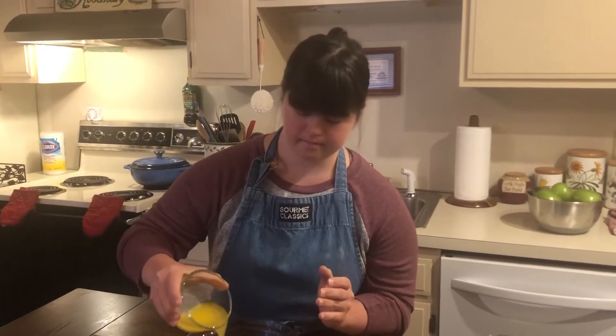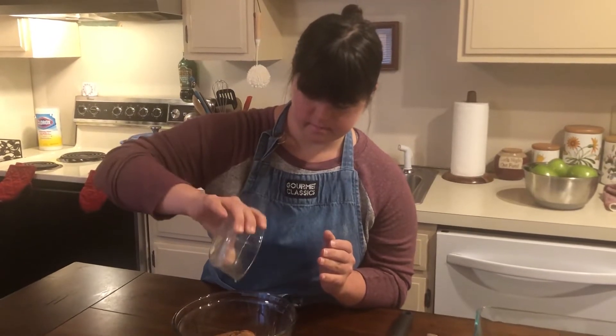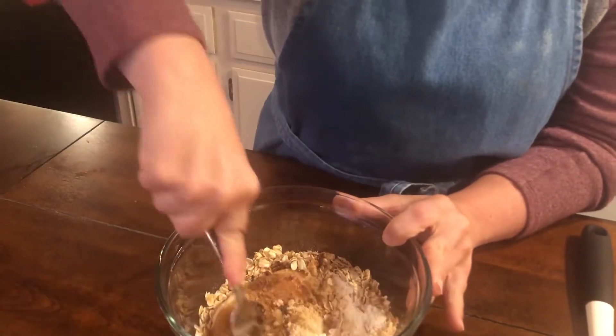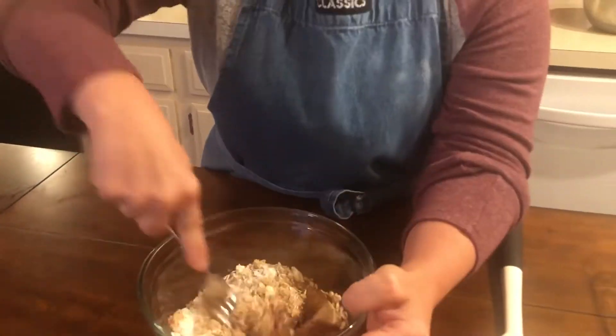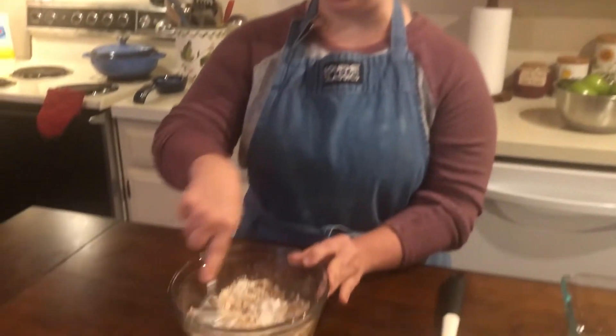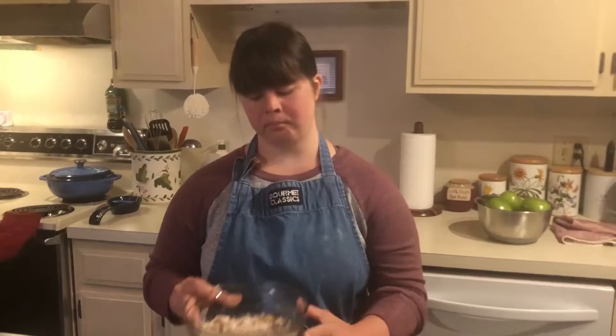Then add our shredded powdered powder. Now mix with a fork until it looks like small crumbs. Okay, so now the topping is done — put the topping in the fridge.